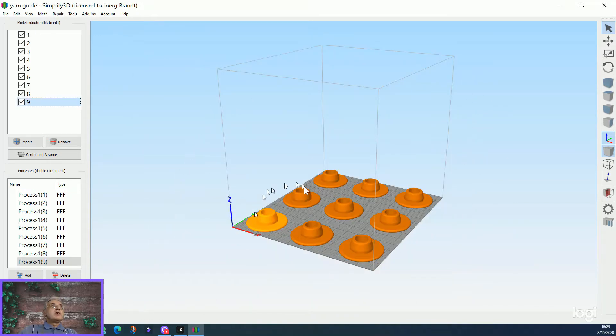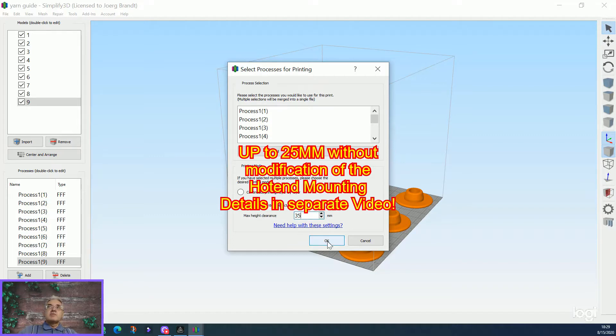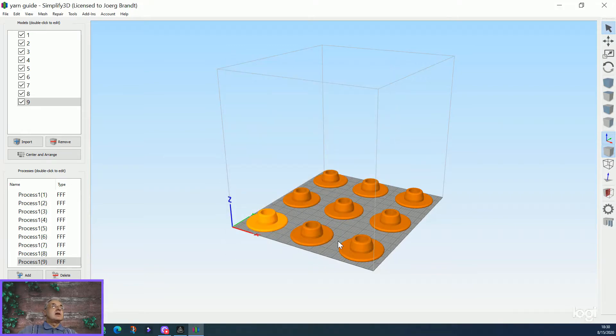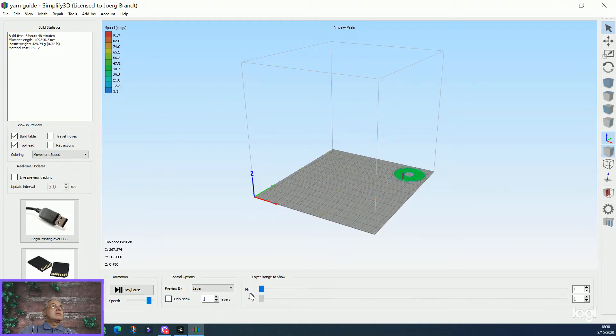When you finish with your settings, you can see I make one process for every part. That's the nice thing I like about it — you can print on this printer up to 35 millimeters high parts sequentially. You have to select all, then it calculates. And here you can see what will happen when you print: it will start with the first part and print one by one. I made this already and it is working.